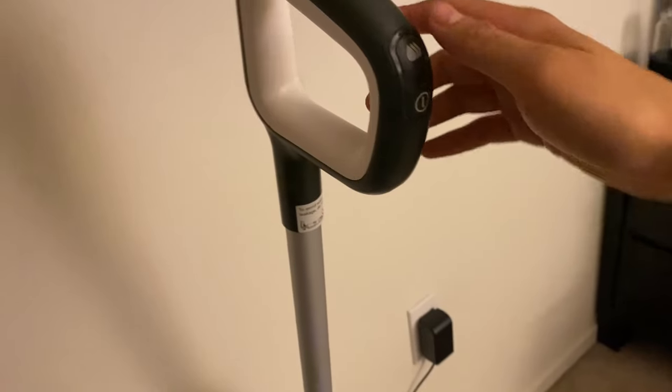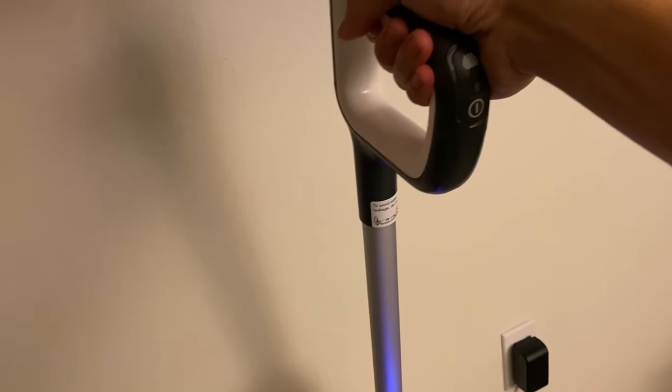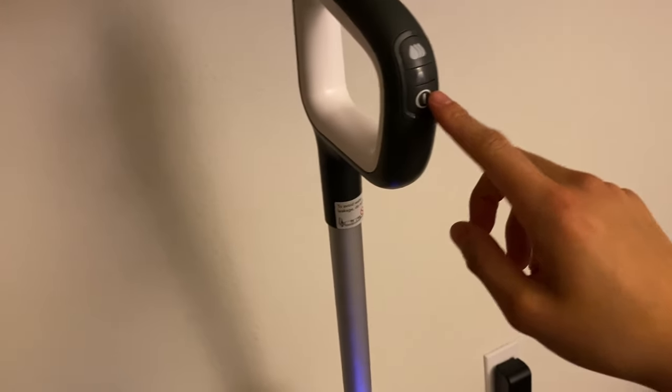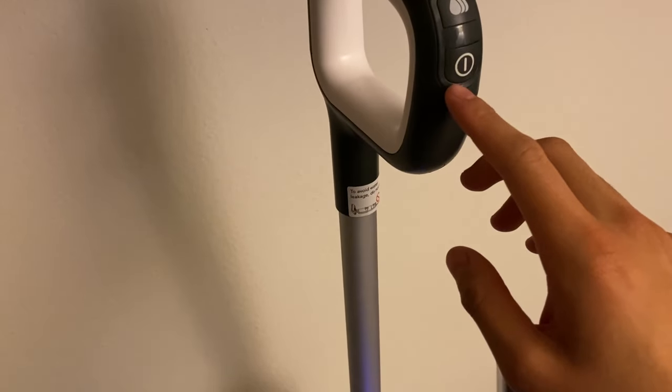Starting with the handle here, as you can see it's a nice comfortable design. You have the handle of course, no awkward edges around it, and you have the buttons right here. So you have the max water flow button, as well as the power button.